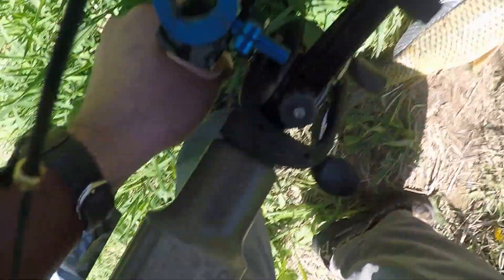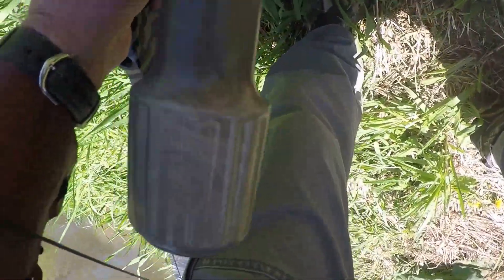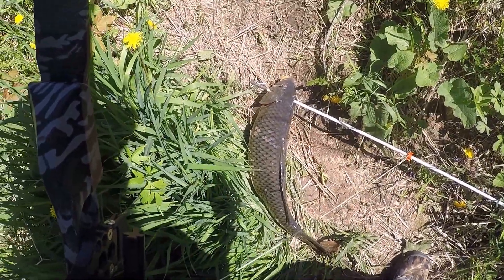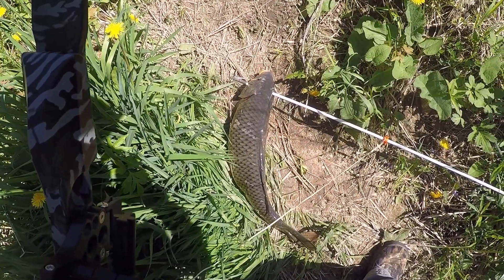You guys don't get out and bowfish, give it a try, because it's some excellent sport and you're helping to get rid of an invasive species. Thanks for watching.